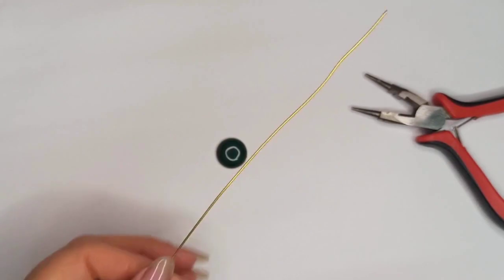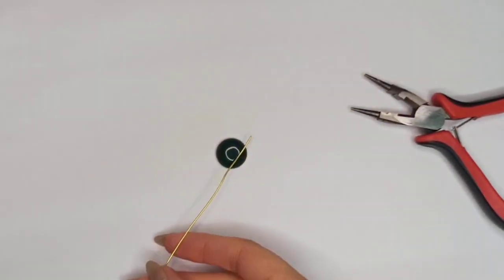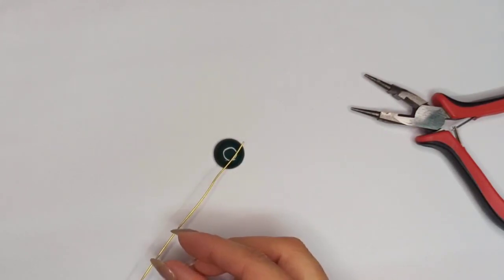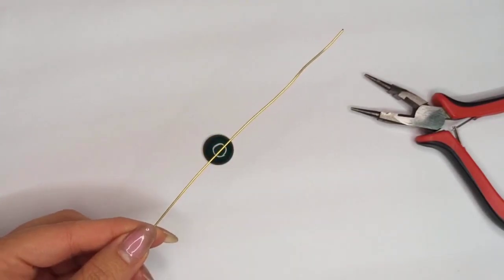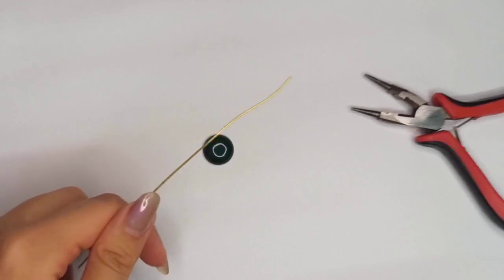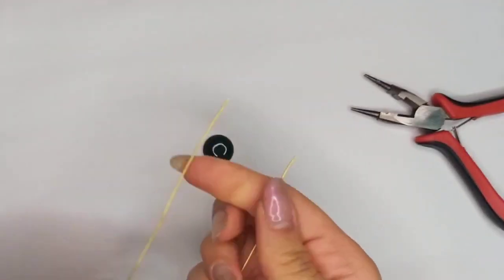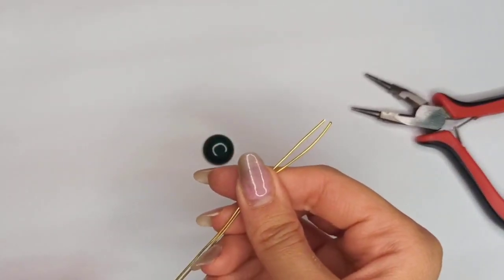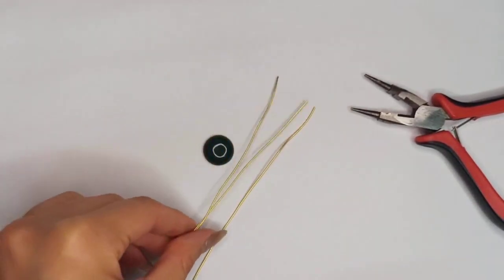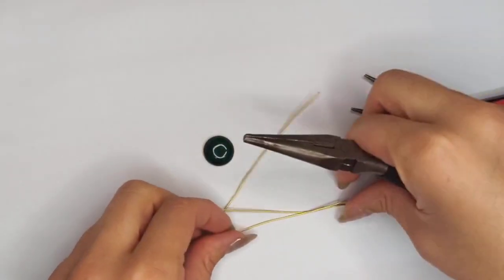We start with round nose pliers, 20 gauge wire, and the stone. Mark about six times the diameter of your stone on the 20 gauge wire, then cut it with the flush cutter. Then cut three strands of the same size. Now we have three strands with the same size.